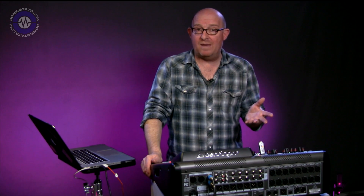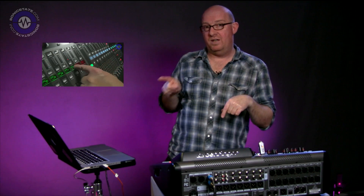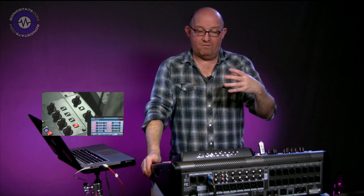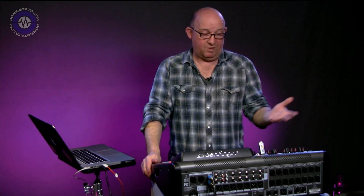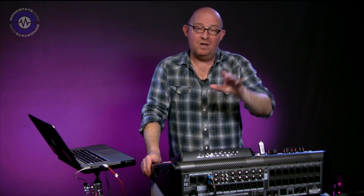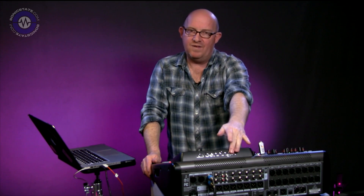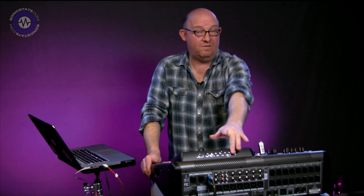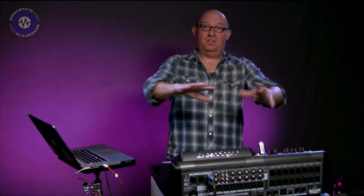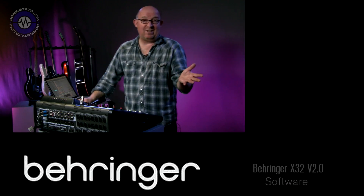If you want to find out more about the X32, we did publish a couple of reviews — there'll be links in the show notes. From my point of view, this just reiterates my initial feelings: I think it's a great digital desk, perhaps more suited to the live environment than the studio. We still haven't seen a great deal of the promised interface cards yet — I would really like to see an ADAT interface so we could externally digitally sync this to a DAW. But that's not really a review of the version two software, so that's it.